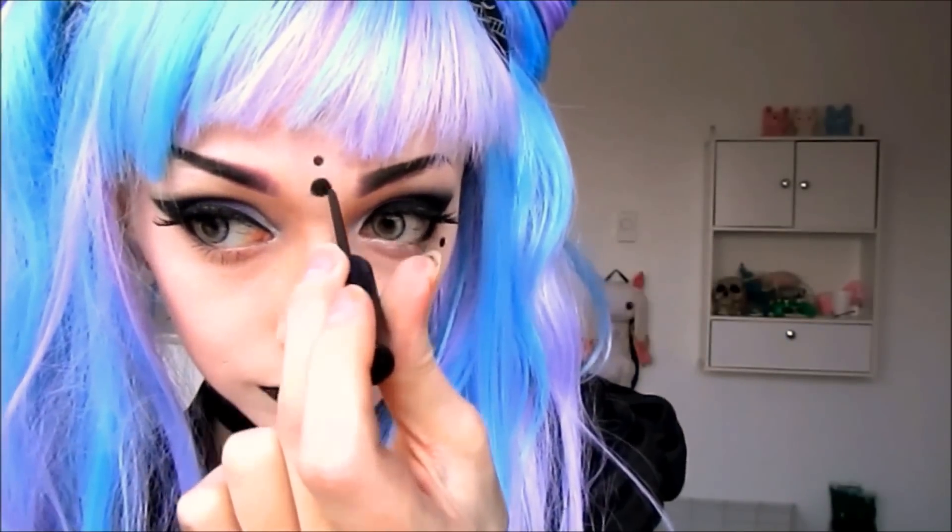After that, feel free to have fun! Makeup is an art and a beautiful form of self-expression. Be who you want to be, look how you want to look, and don't listen to anyone who tells you otherwise.